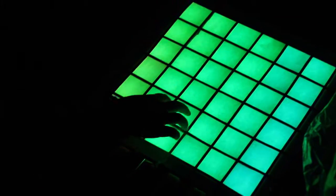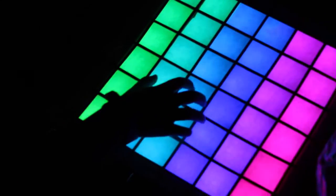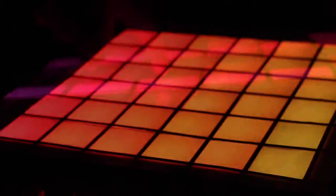What are we looking at right here? A monom. Fingers are dancing on it, they're having a blast. That's really sweet. Now what is turning on those awesome colors? A neo-pixel. Like an LED.